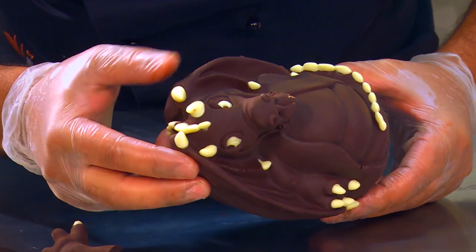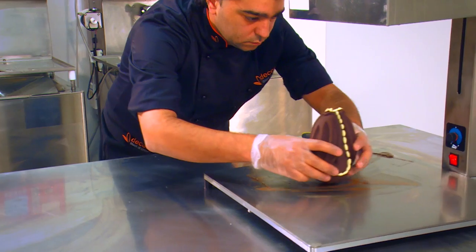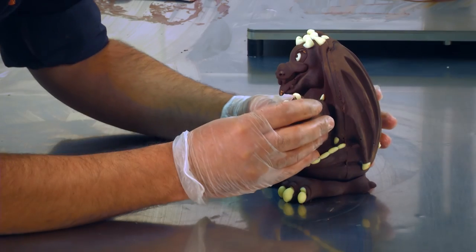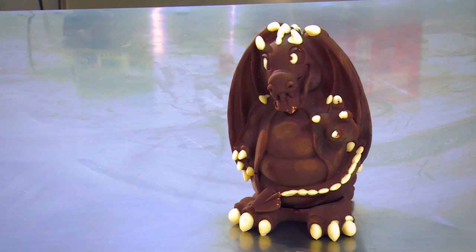Using a hot plate, slightly heat the two ends of the egg. Stick the two sides together and let them crystallize completely. Assemble the paws to the dragon with a drop of chocolate. And for a more solid join, engrave and mark the base at the point where the base and egg meet.